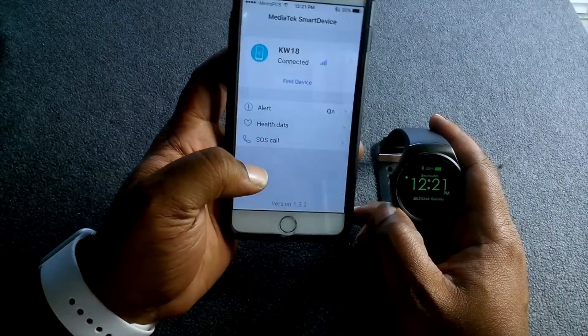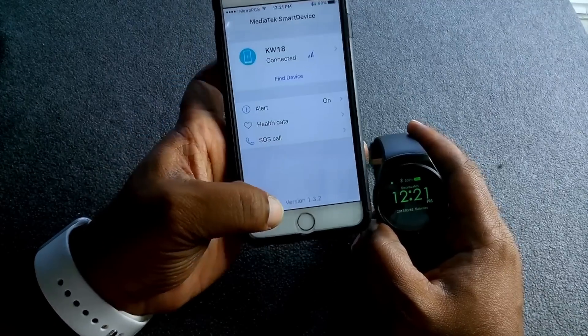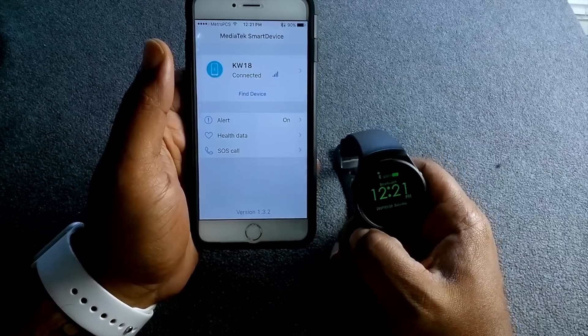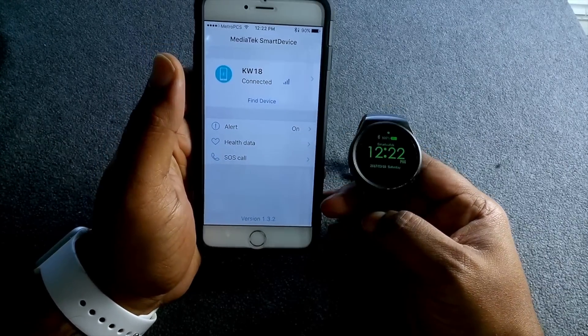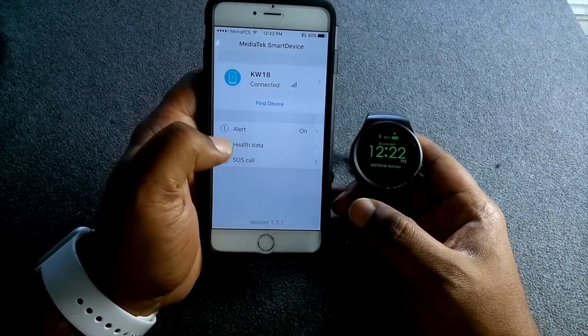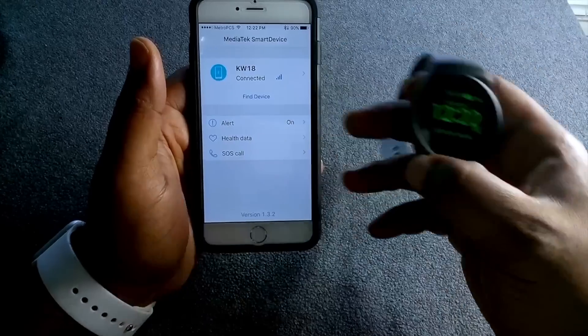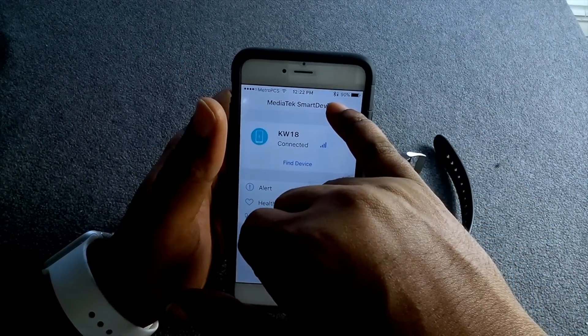That's about it — there's not really much to this app other than it connects to your watch and allows notifications to be sent to your watch. It gives you some extra features like being able to get information from your watch to your phone to see it on a bigger display.